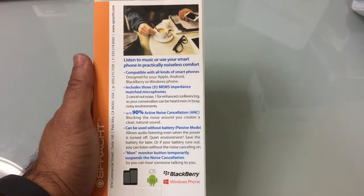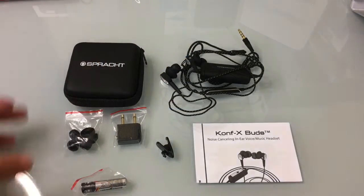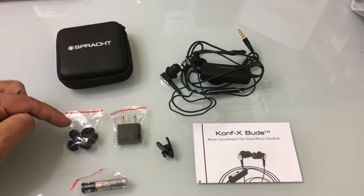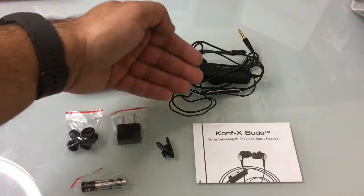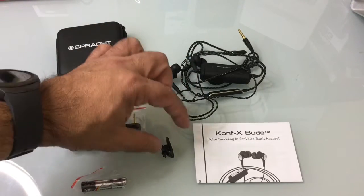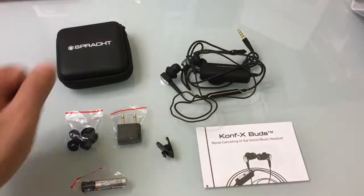Let's do an unboxing, see what's included, and then we'll test them out. Inside the box you're going to have a travel case which is a nice size and very pocketable. You have your ear gels, the airline adapter, the battery as we mentioned, a shirt or coat clip, a user guide, and of course the headset.